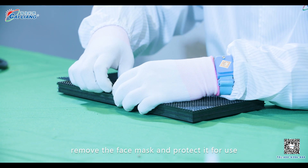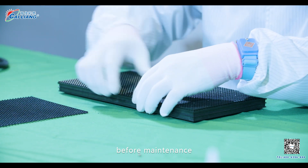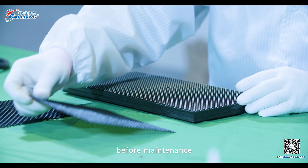Step 1. Before maintenance, remove the face mask and protect it for use.